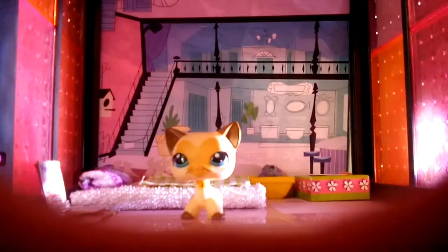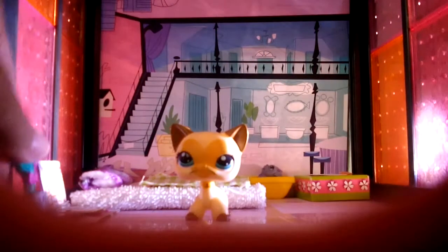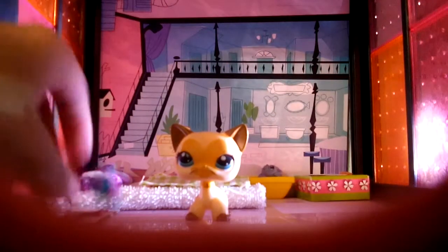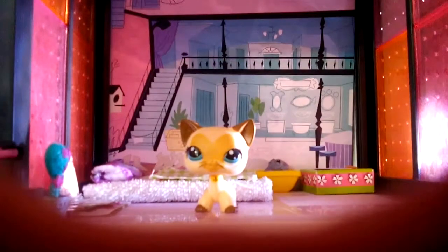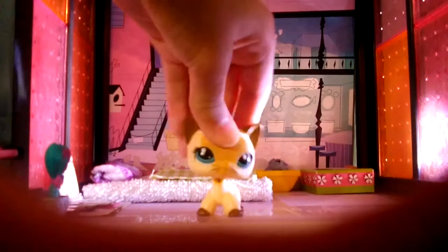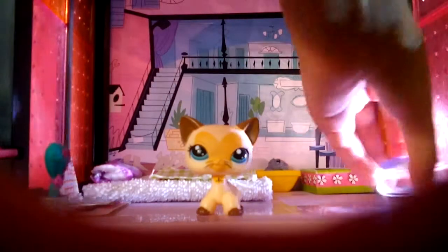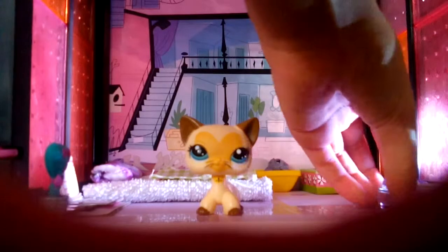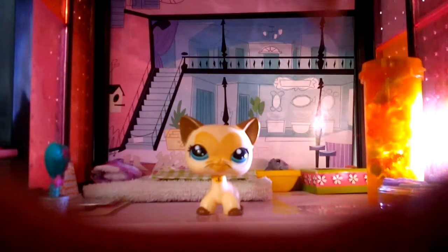The dog bed looks nice right there. You can add a little plant next to the girl's bed or desk or something. The other stuff is probably going to go upstairs. Maybe another little table, and a couple of fashion things, maybe.